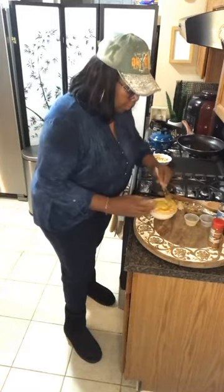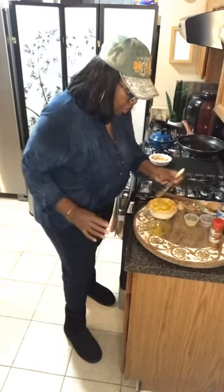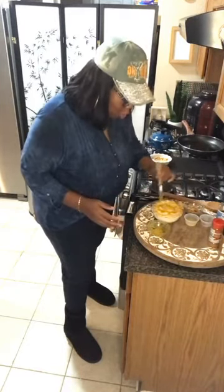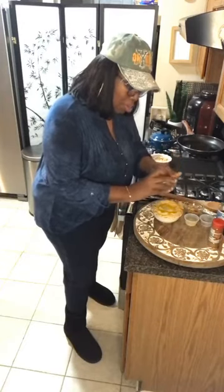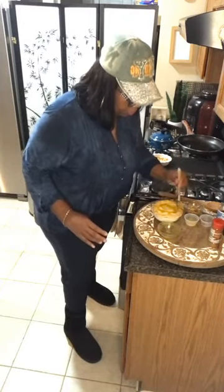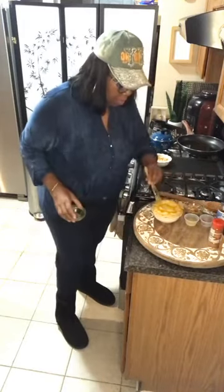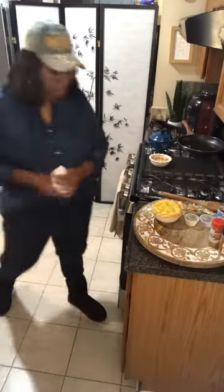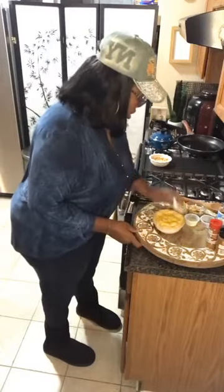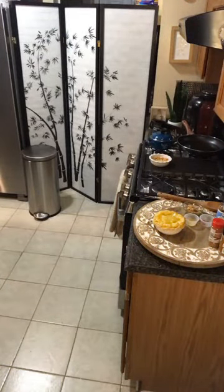I've been out today running around. If you have medical benefits like vision, the year's almost over — you better go use them. I went and ordered some new eyeglasses today. Not that I needed an extra pair, but I'm entitled to it so I went ahead. They're nice, I can't wait for them to come in. All right, the egg wash is on the mini apple pie.